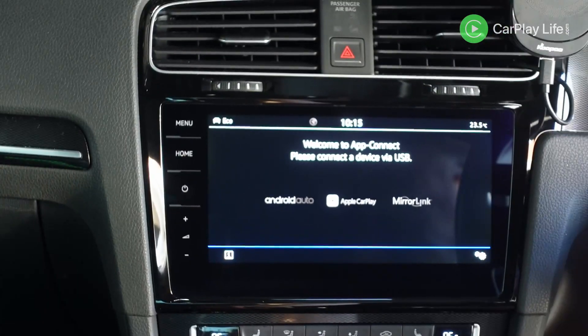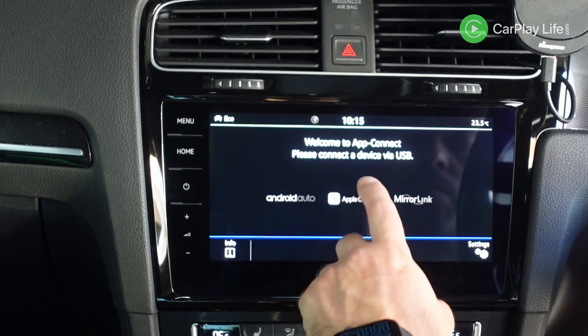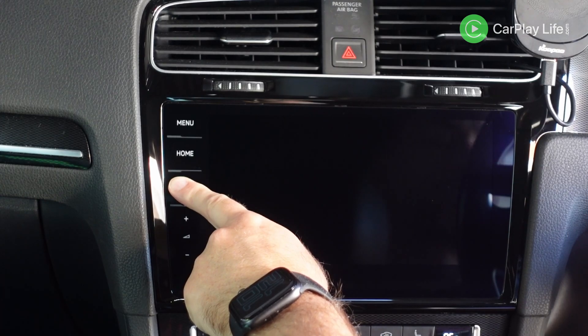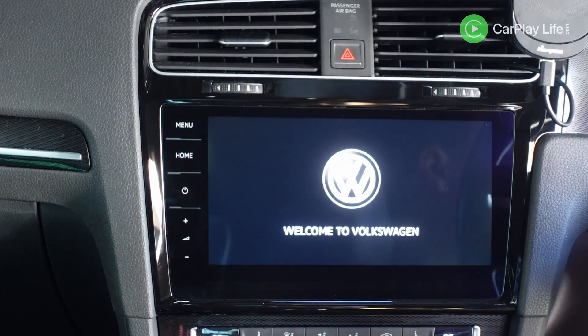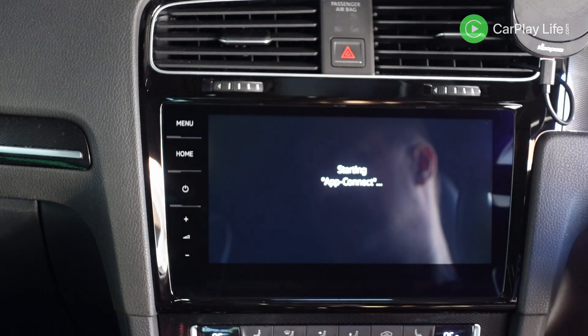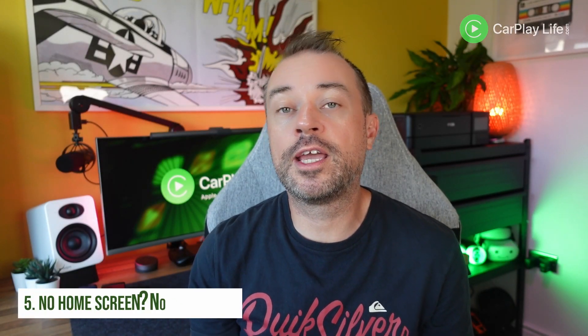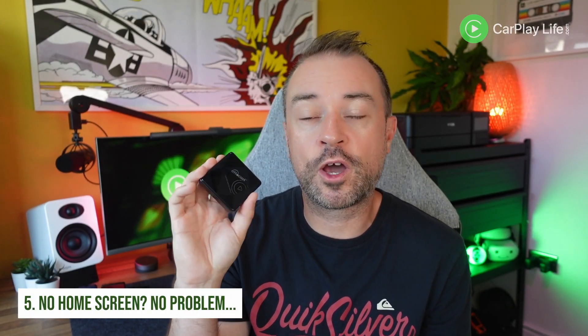Next, force reboot your car system. Sometimes the wireless CarPlay adapter will not sync with the car system if it isn't already connected. The car system can just stop connecting to the adapter, and usually a restart of the car is needed. But if you're already on the road and can't pull over, you can simply reboot the car stereo. On my VW system specifically, this just involves holding down the system's power button for a few seconds, and then the whole system will restart. After restarting, the adapter can repeat the pairing process and connect to the system.